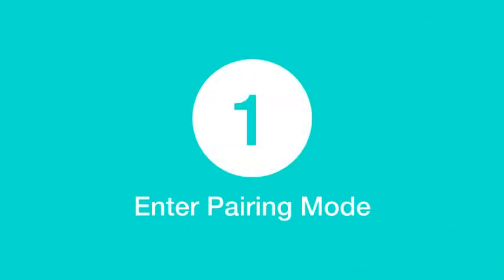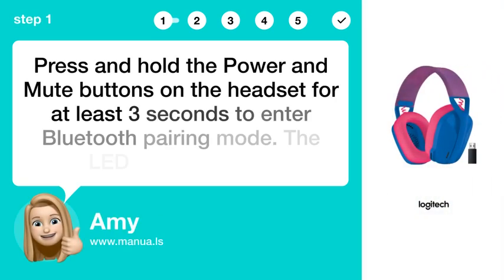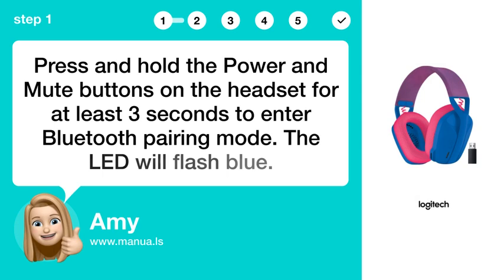Step 1: Enter pairing mode. Press and hold the power and mute buttons on the headset for at least 3 seconds to enter Bluetooth pairing mode. The LED will flash blue.